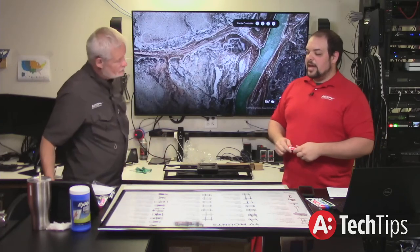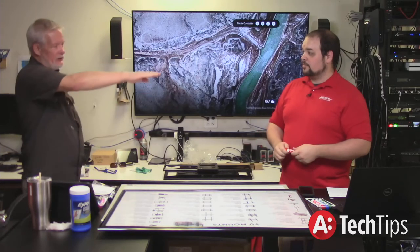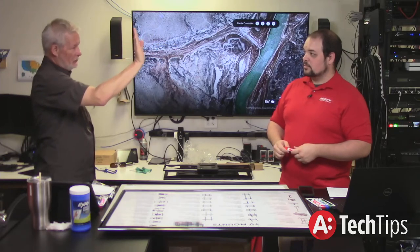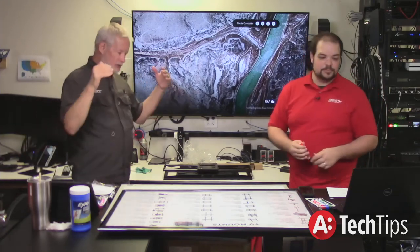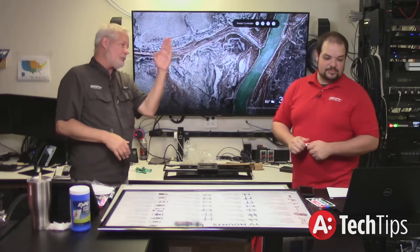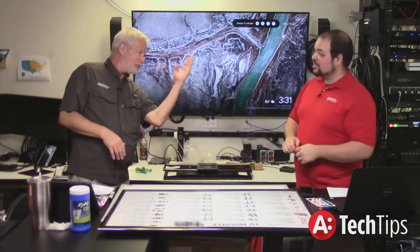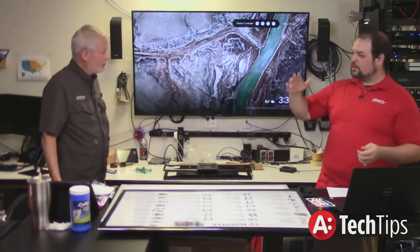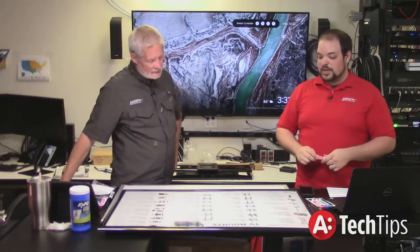When should you use a tilt mount instead of an articulating or flat mount? Anytime the TV sits higher than center-point eye line, you should be looking at some level of tilt — typically in a shorter or shallower room. Some mounts will also give you a negative five degrees, so if it's very low you can tilt the other direction — negative three to five degrees — if you need to.